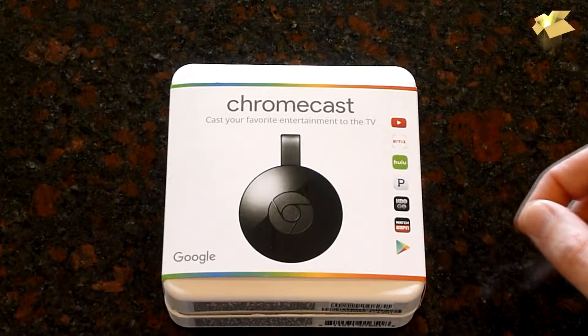They also changed the form factor to a thinner and easier to hide shape, which we'll look at right now. Alright guys, let's see what's in the box.